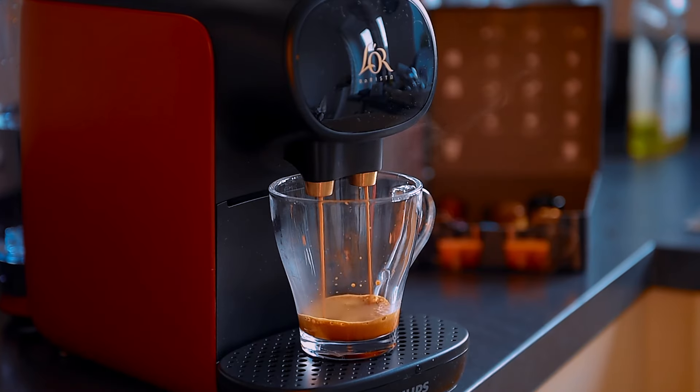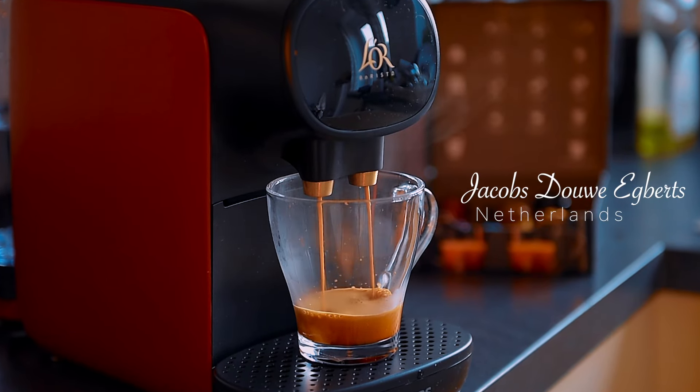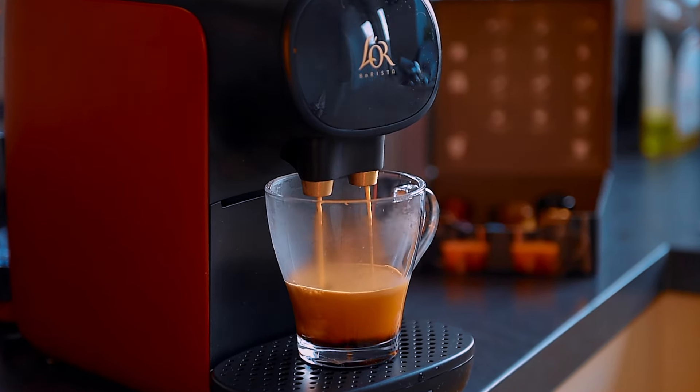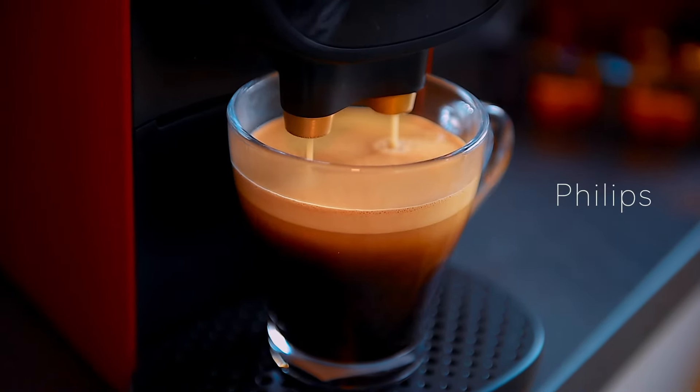Did you know that the two big coffee brands L'OR from France and Jacobs Douwe Egberts from Netherlands collaborated with Dutch industrial designer Cody Faes and multinational corporation Philips to create this machine?